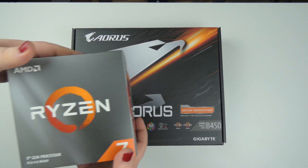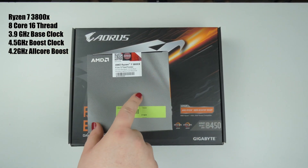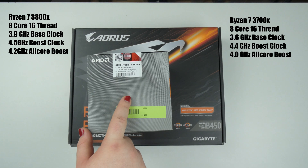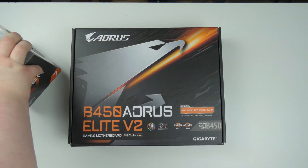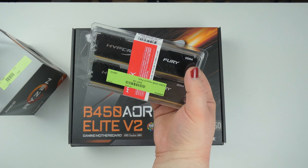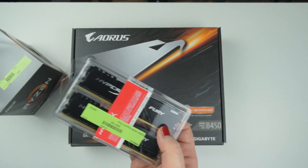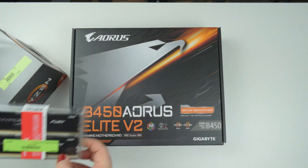I got a Ryzen 7 3800X. The reason I went for the 3800X instead of the 3700X is that this one is slightly better and right now at the same price — so why not go for it? I also bought 32GB of HyperX Fury memory. 32GB is a bit much, but if I ever go into 4K editing with a lot of effects, this is definitely something I'll need.